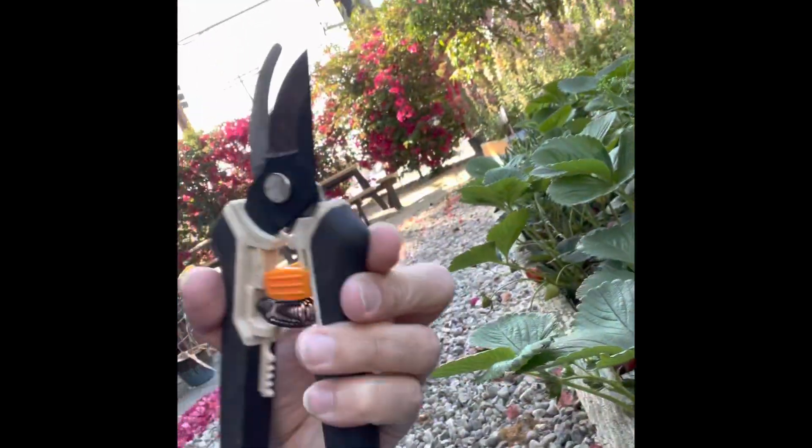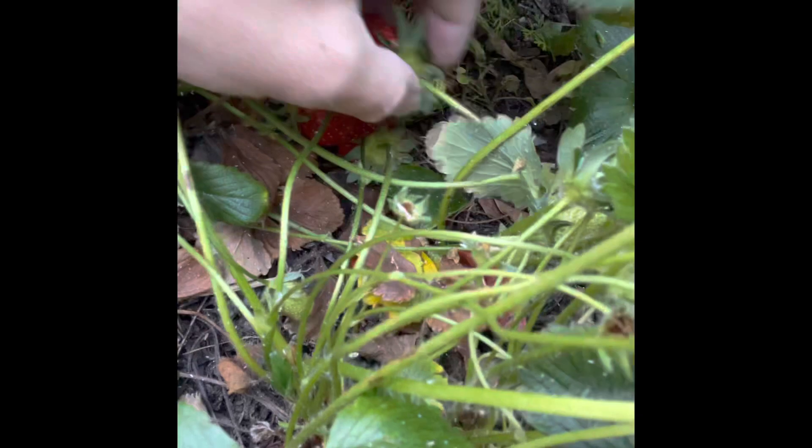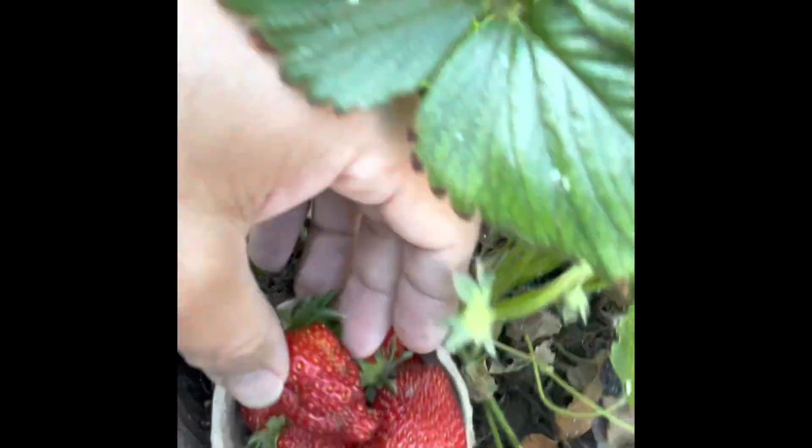So Mr. Samosa is gonna go with my handy-dandy clippers and we're gonna get some clipping action. The way you wanna do it is you wanna grab your strawberry just like that. You wanna put your little scissors underneath and give it a nice little clip. Once you clip it, you go and you grab your strawberry and you place it inside your container.